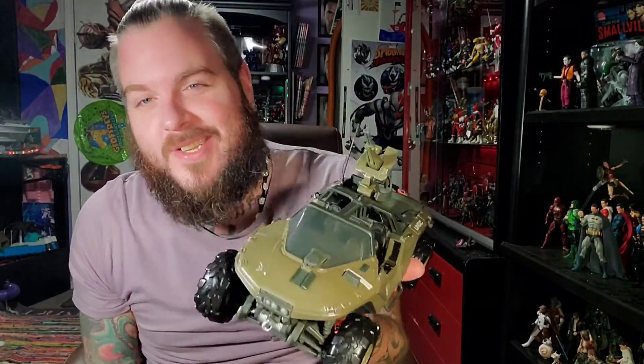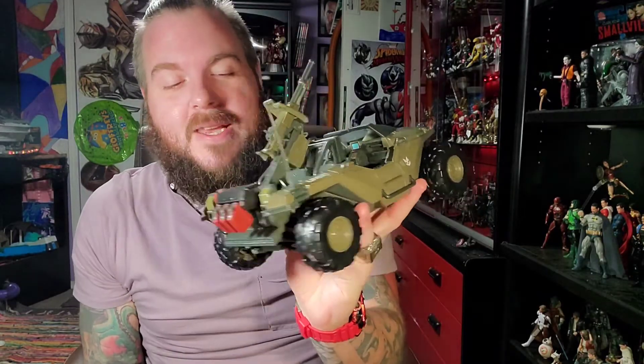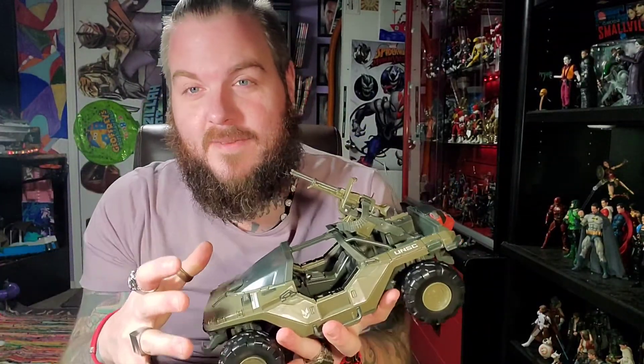I figured if I did a video just on assembling the Warthog it would be like three or four minutes. There's no suspension on it, because there is suspension on some 1/18 vehicles.